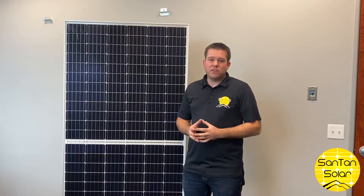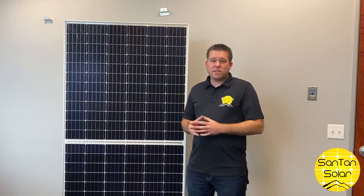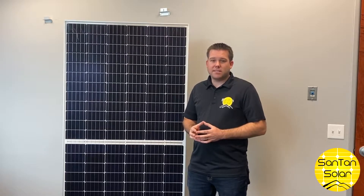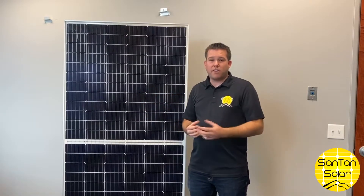These panels are relatively new on the market and they differ from your standard solar panel. This panel is a dual-sided panel that collects sunlight on both sides. It has cells on both sides of the panel that collect rays directly from the sun on the front, and also light that is reflected off the ground on the back side.